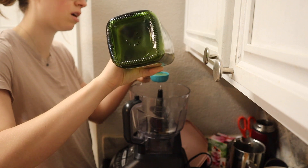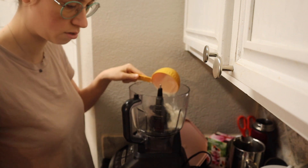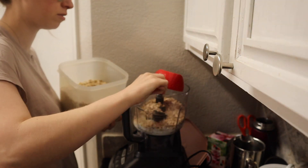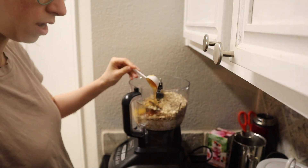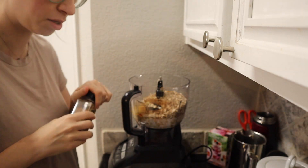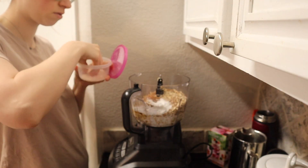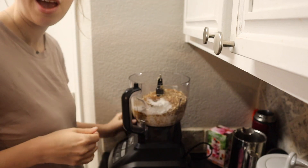Starting off with two tablespoons of avocado oil, three quarters of a cup of yogurt, half a cup of milk, two cups of oats, two eggs, three tablespoons of honey, a teaspoon of vanilla, half a teaspoon of cinnamon — maybe a little more — a tablespoon of baking powder, and half a teaspoon of salt. We're going to blend this until just smooth and then I'll heat up my griddle.